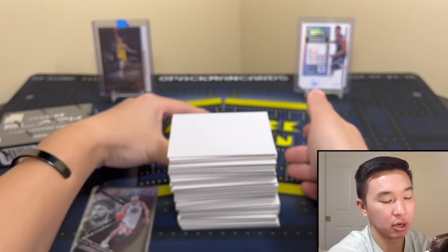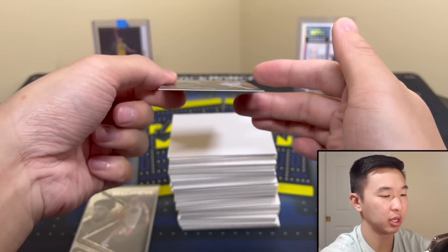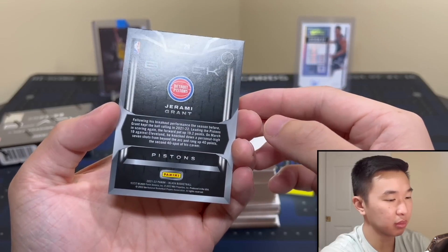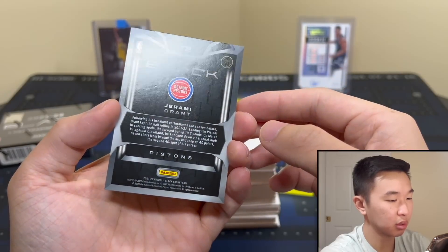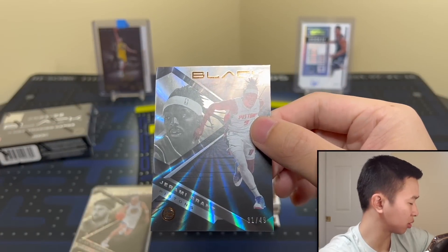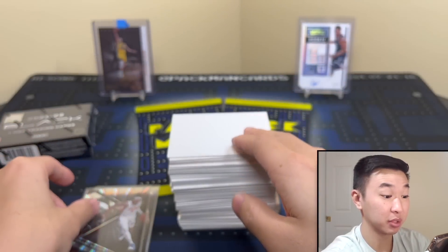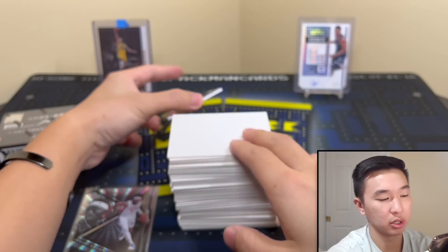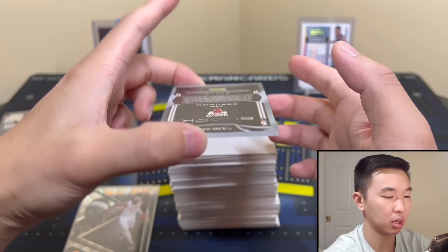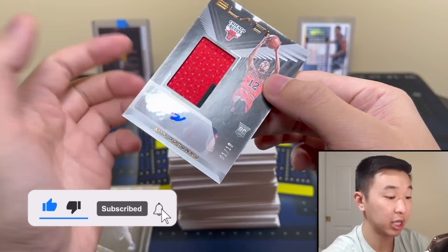Should have one more parallel and then our autograph — let's see who it is. Can it be a rookie? No — Jeremy Grant to 49, a copper parallel. Maybe we'll get more Pistons with box two. Here is our next card — it's a little bit thicker, maybe it's a patch card. Let's see — it's Bol Bol! To 10, not too bad, I'll take a Bol Bol RPA to 10.